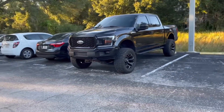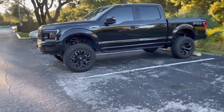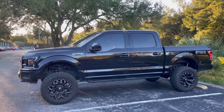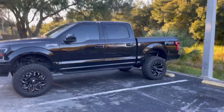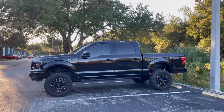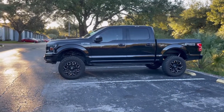This is it — I love the mean stance. If you guys have any questions, go ahead and leave a like, comment, and subscribe. I post new videos every Wednesday and Sunday at 8 PM. If you're wondering what I've done to this truck specifically, I have a link in the description with every mod done to the truck so far.